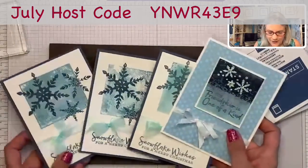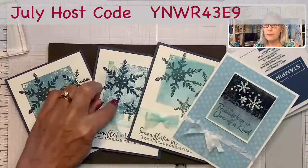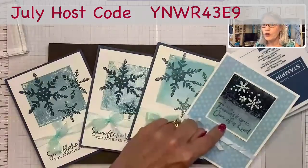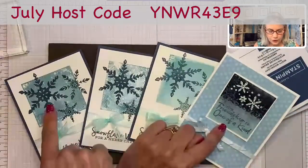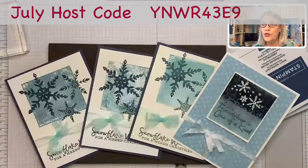I cannot wait to see what you guys create! One more time for review: one — ink up the block and stamp it. Two — ink up the block, twist it and stamp it. Three — ink up the block and spritz it with water. Four — do two different colors, and you can either just stamp it or spritz it with water. Either way is fine — it makes two different looks.